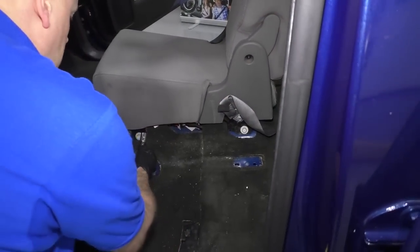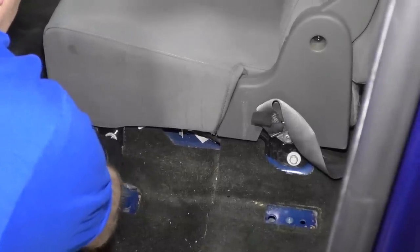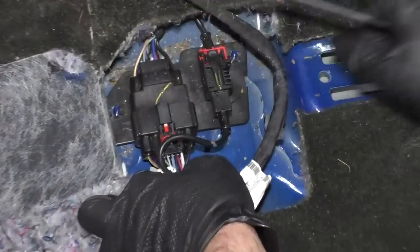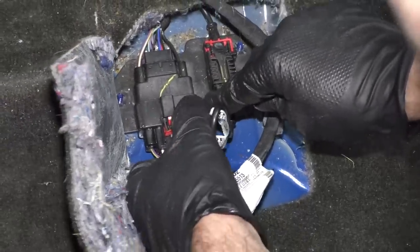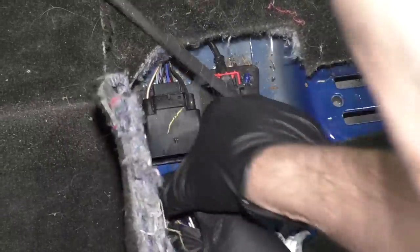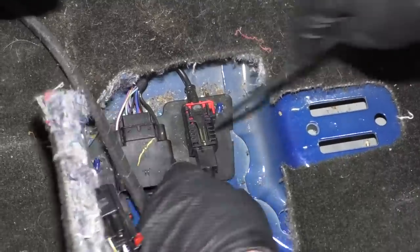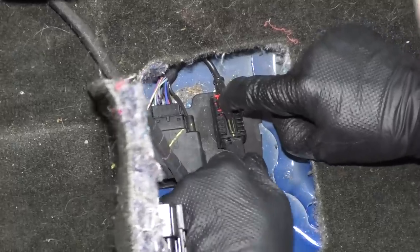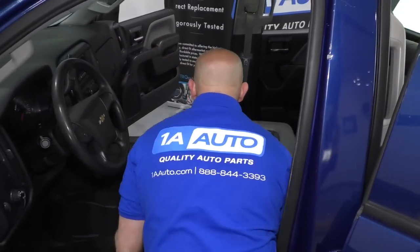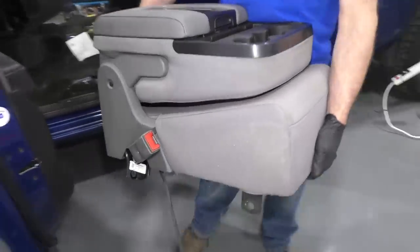I'm going to remove these two bolts using a 15 millimeter socket, extension, and a ratchet — there's two on this side and two on the other side. There are two connectors under here; you could disconnect these before you took those bolts out if you want. I'll just use a straight blade screwdriver, back the lock off, and push down on the lock tab on the connector. Disconnect that one and then this one as well. Now we can grab the center console, lift it up, and be careful not to hit the door.